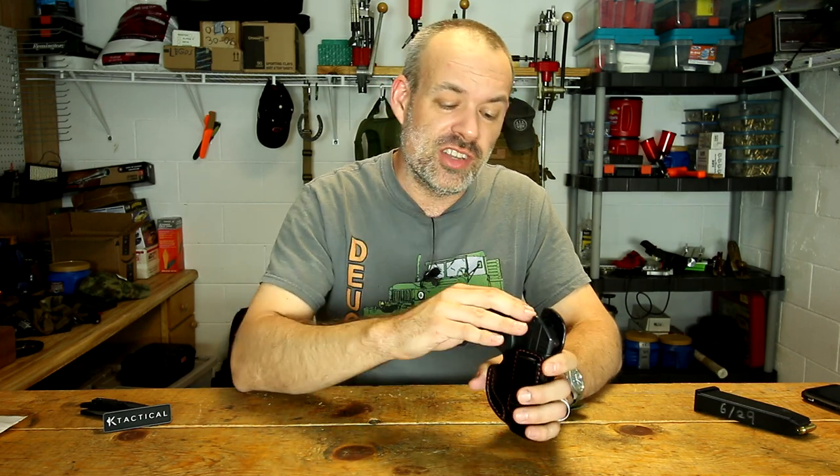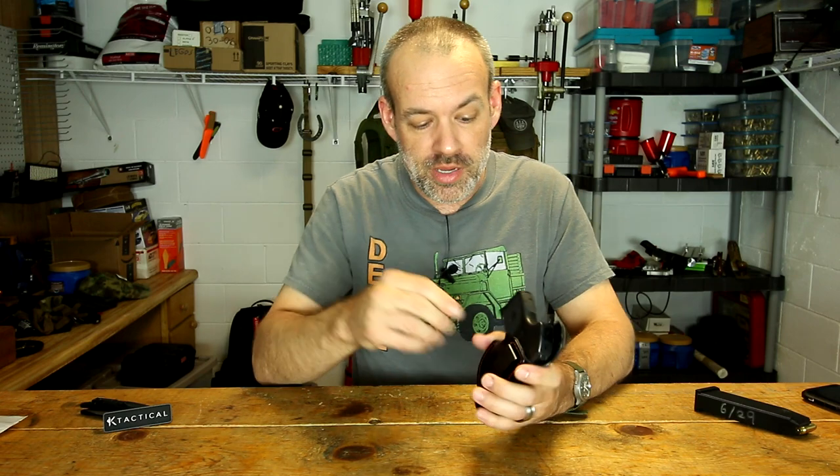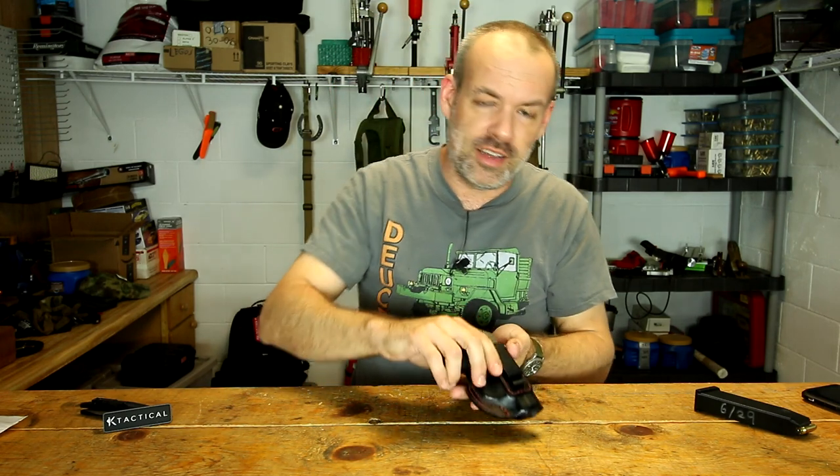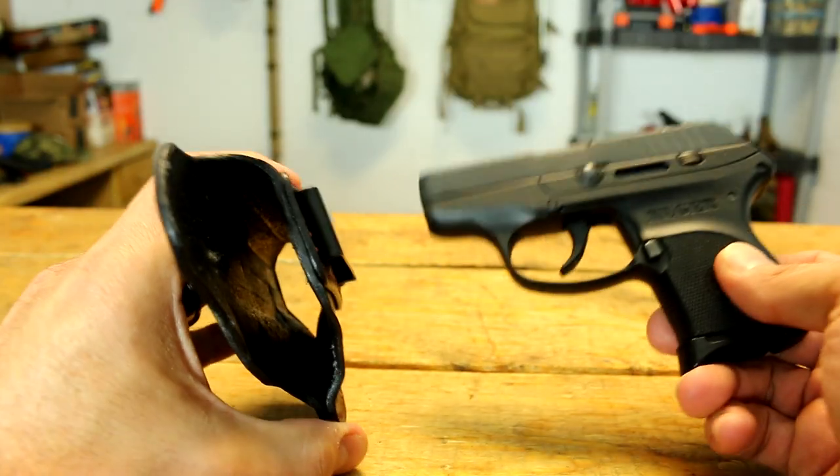Now I've gone over all the good things about the K-Tactical holster — what are the bad things? One of the bad things is something you're going to find in most leather holsters meant for concealed carry, and that is retention. It does not hold onto a pistol as well as a Kydex holster because there's nothing in there to really clip into the trigger guard like Kydex holsters do. In fact, if you move this upside down, it falls right out. So you're not going to be doing any squat thrusts or gymnastics with this under your belt. Once you put this on with a belt it will help the retention quite a bit, but it's never going to be as good as a Kydex holster — that's just the nature of the beast.